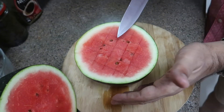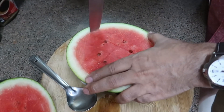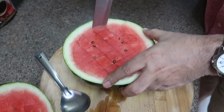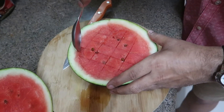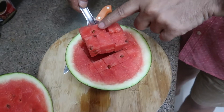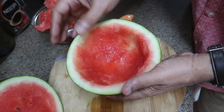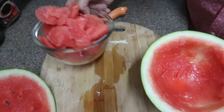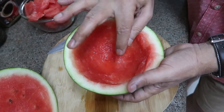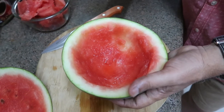Now we'll have to scoop this thing out of the shell. I'm going to cut it around like this, and then with a spoon, I'm just going to extract them. You can see how chunky these pieces are — this is exactly what we require. Of course, we'll deseed them. So now I have extracted all the flesh into this bowl. There is some juice inside the shell, which I'll drain and keep aside — we are not going to throw it. I'll show you what we're going to do with the shell.